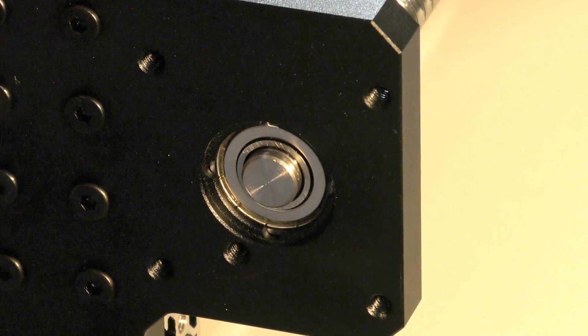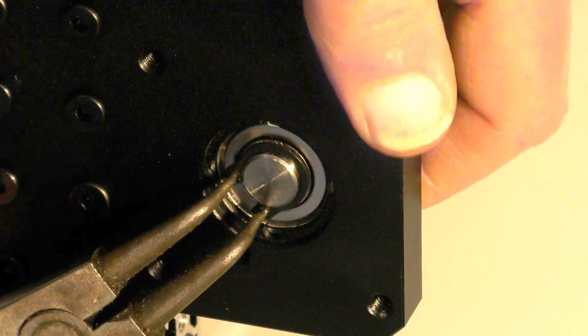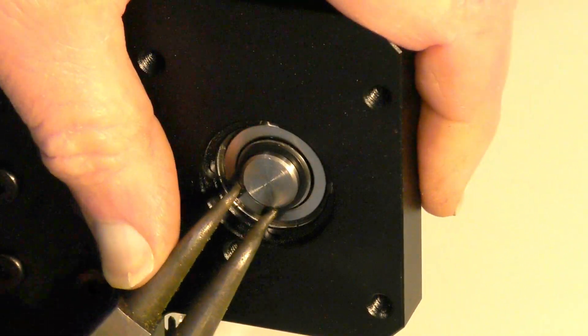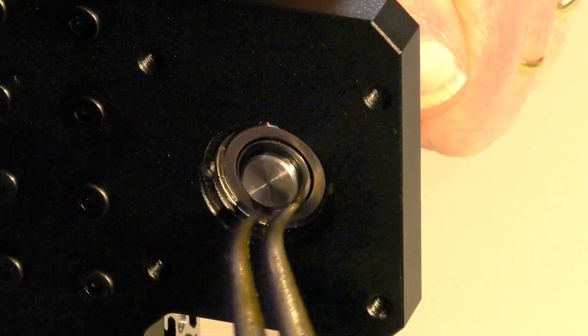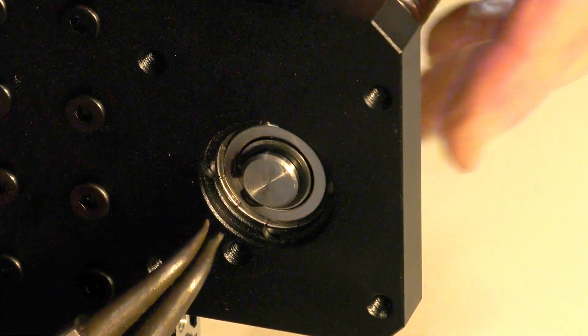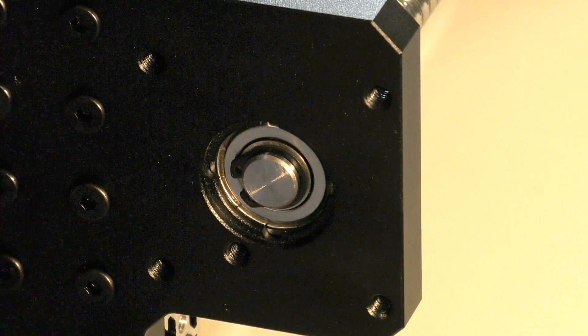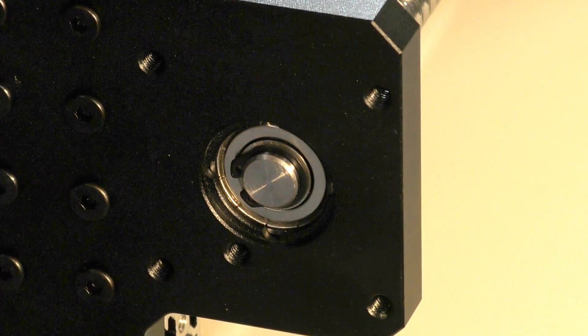When you've tightened up all your screws, it's then necessary to put the circlip on like so. Circlip pliers are probably the best, but if you have some very fine pointy-nosed pliers you can manage with that.